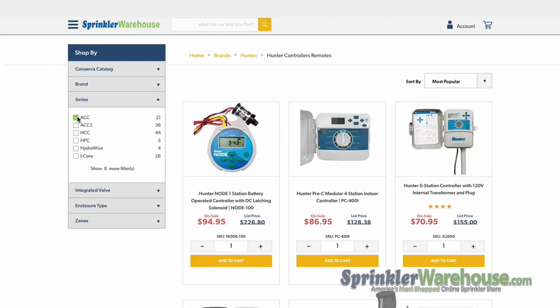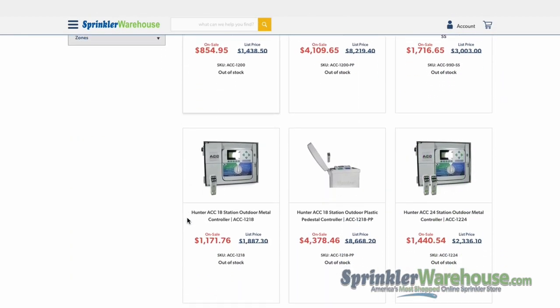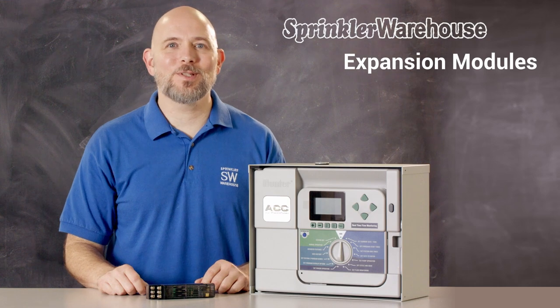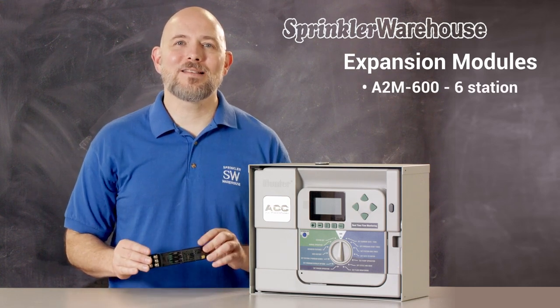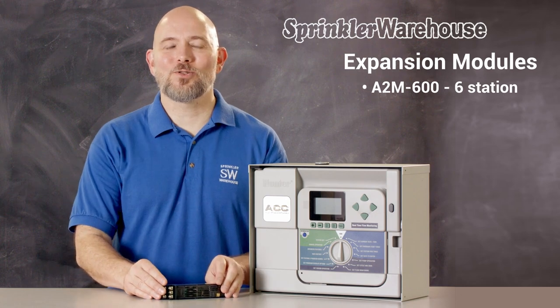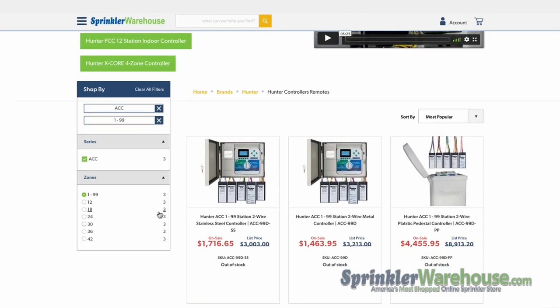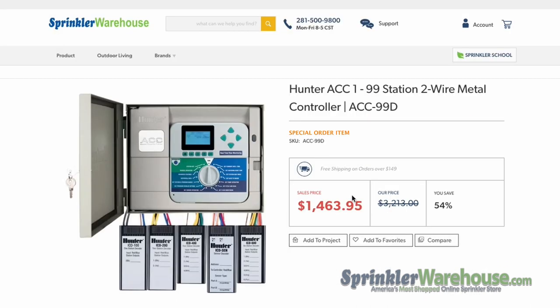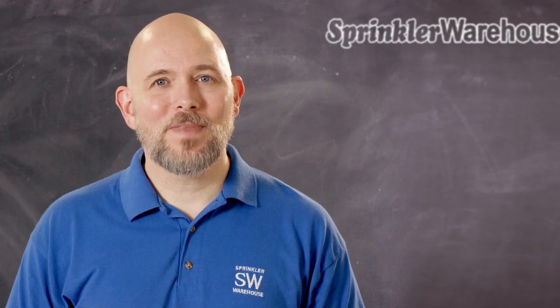The ACC series of controllers are modular controllers with a base model of six stations that can be expanded up to 42 stations with modules. The A2M-600 expansion module adds six stations to the ACC controllers. The ACC-99D controller is the related model that has all the functions of the ACC model and also has decoder functions, operating up to 99 stations with the use of decoders.